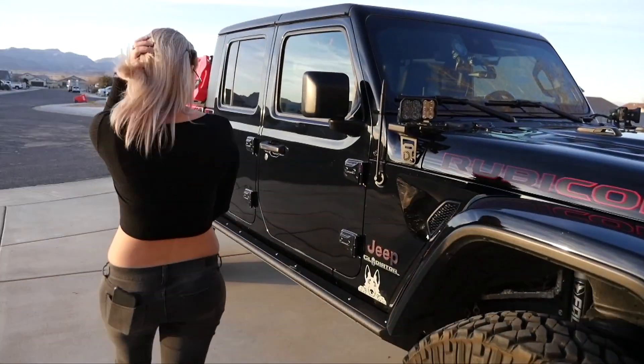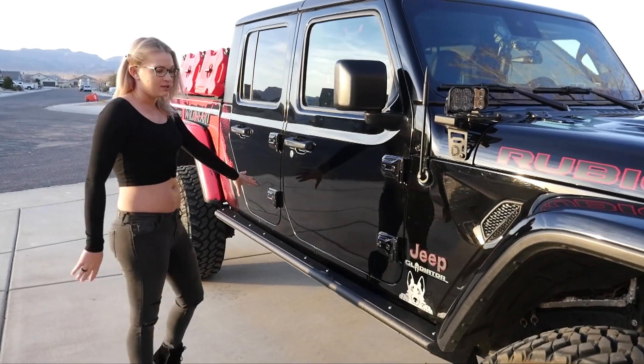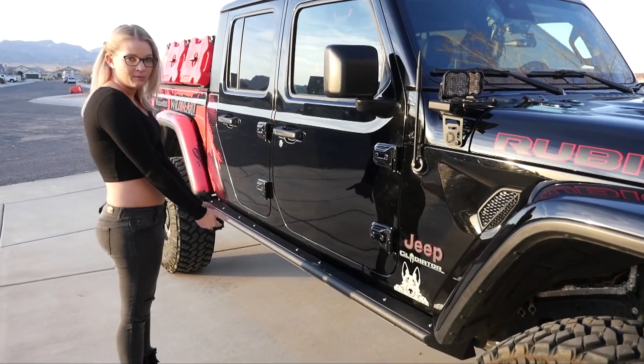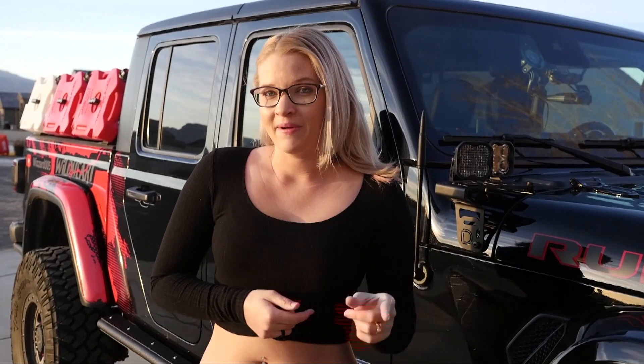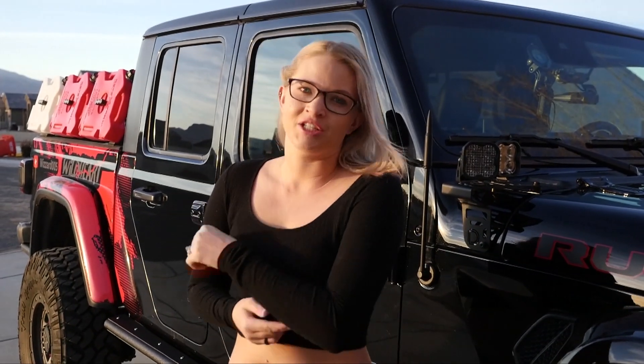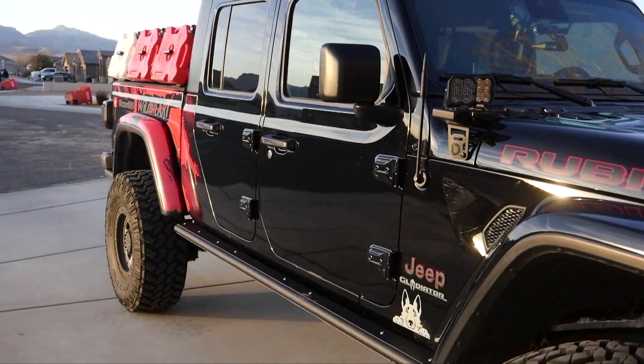The other day when we were working on the rock sliders that we replaced, I wasn't feeling very good, and I wanted to be the one to show you guys how it came out. So we ended up going with the DV8 off-road rock sliders here, because the panels underneath come off. If you guys like this video, please hit the like button. If you are not a subscriber already, hit the subscribe button and the bell for notifications for the next videos that we have coming out. Until next time, you guys.